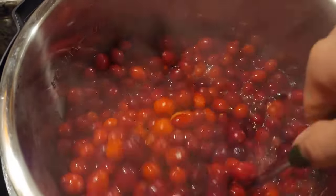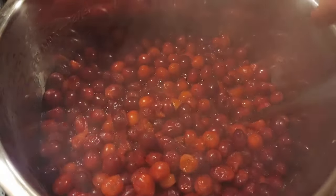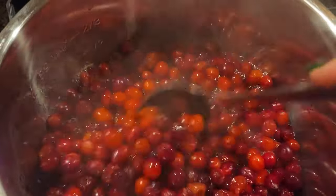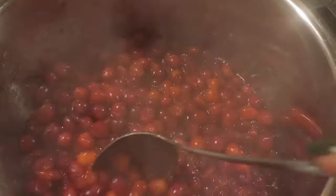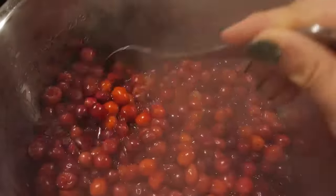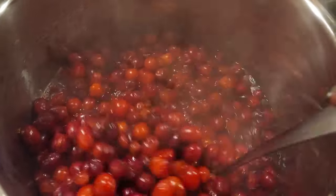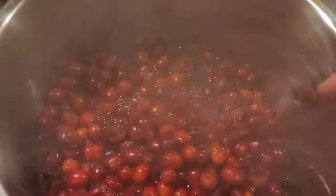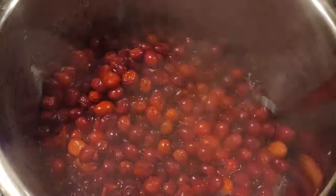It's been about 10 minutes and we're finally at a boil. I'm going to shut the heat off because the Instant Pot will stay hot for quite some time. You stir occasionally until the skins burst — a good amount of mine have already burst. The recipe says to let it sit at low heat for about five minutes, so I'm setting a timer.